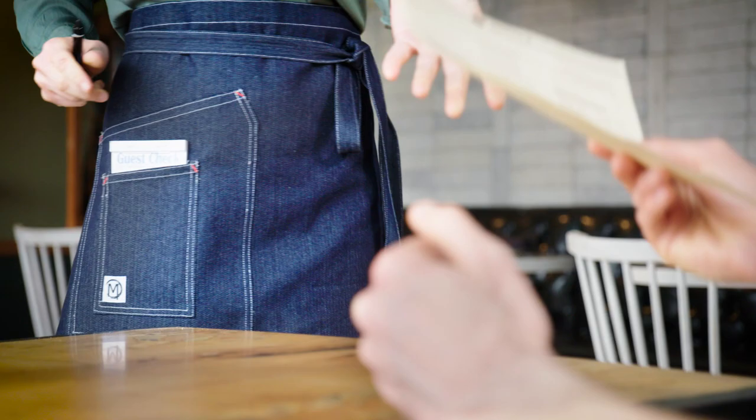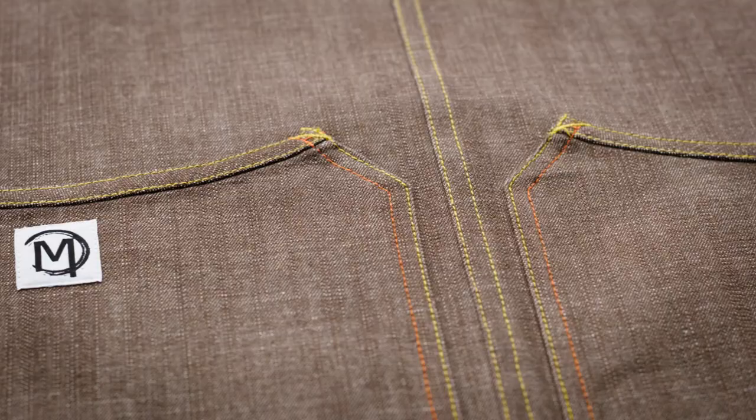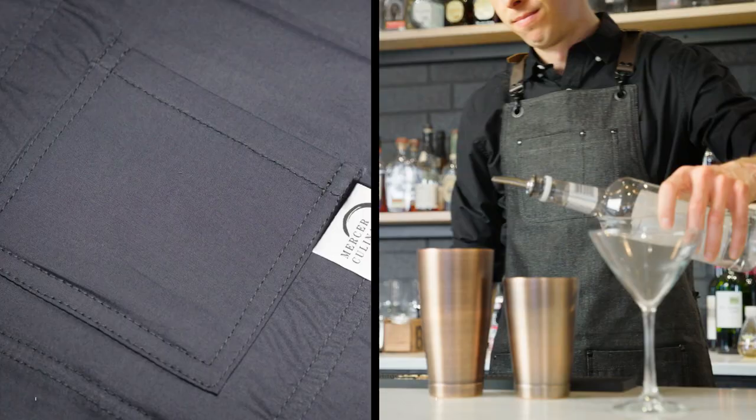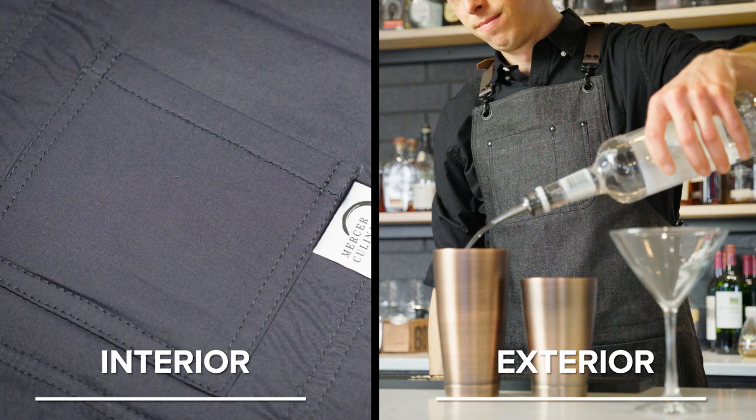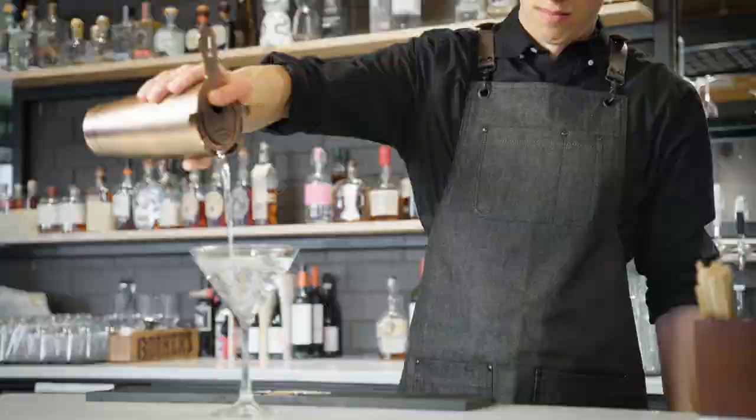The pockets on Metro Edge aprons come in various styles — anything from angled to double pocketed, square, or even a leather cell pocket is an option. The Renegade version even has both interior and exterior pockets for practical use along with a sleek look.